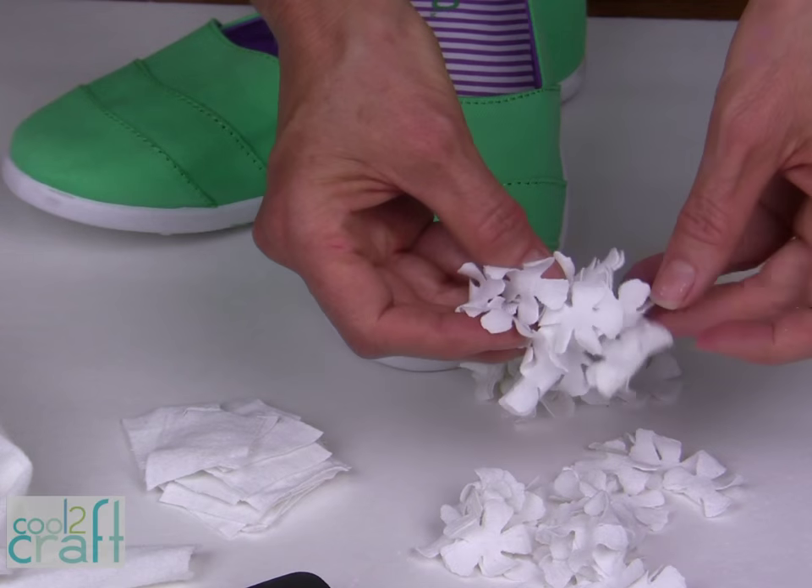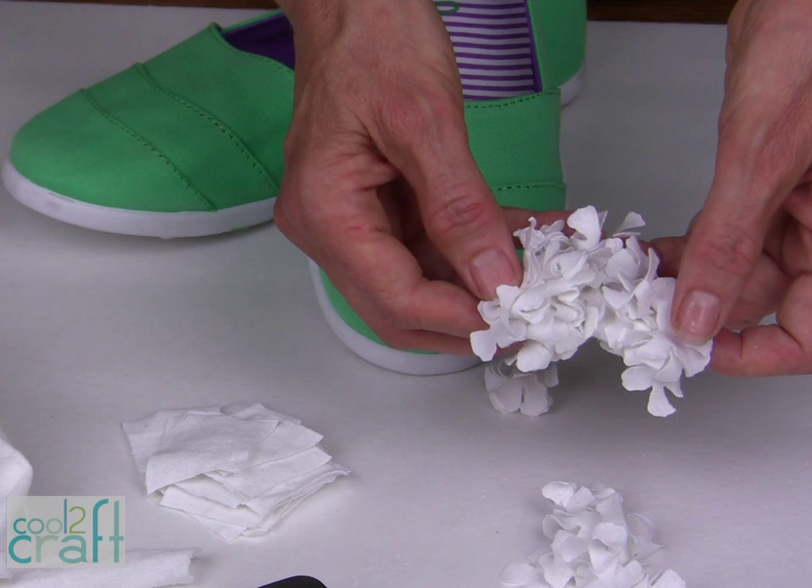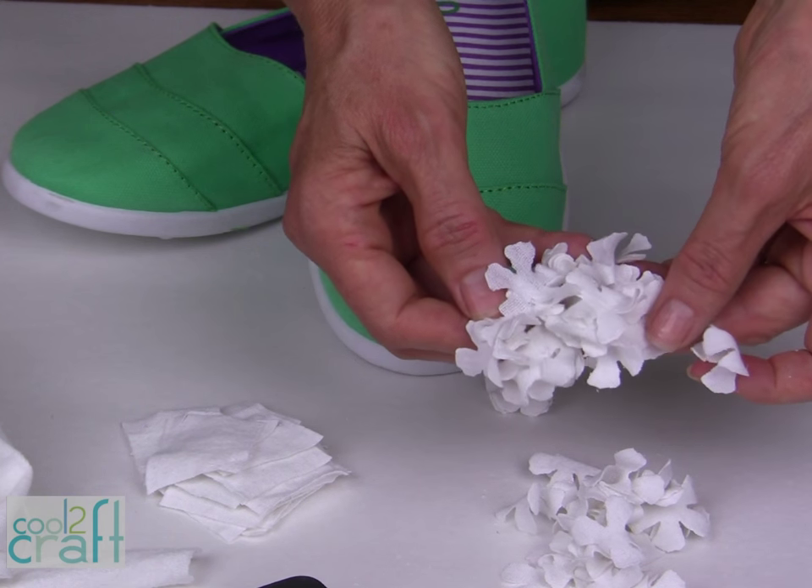You could also do the same technique if you buy hydrangea silk flowers at the craft store and pull them apart.